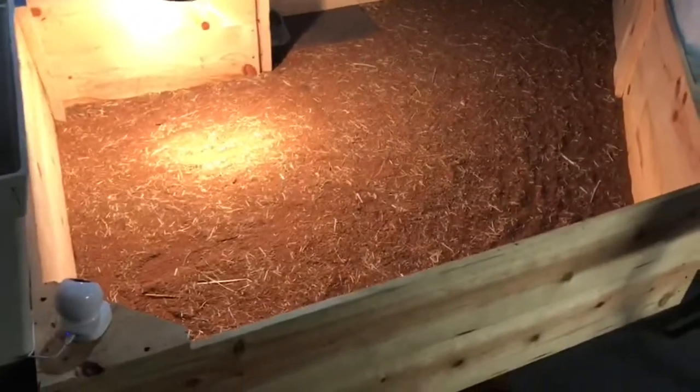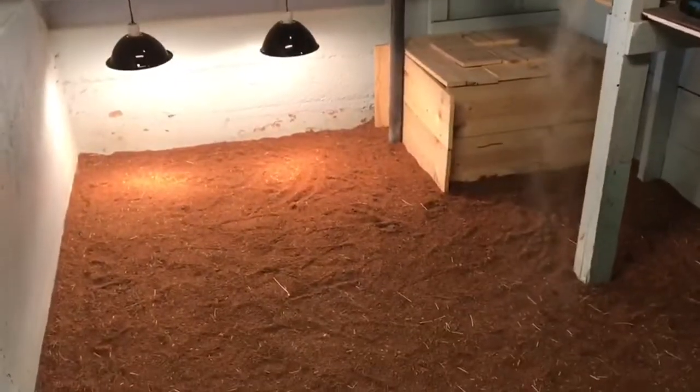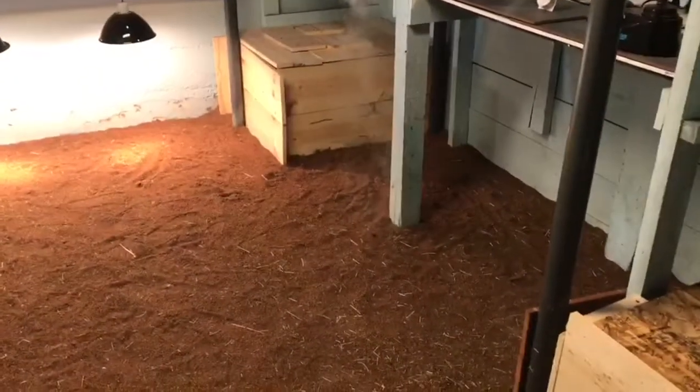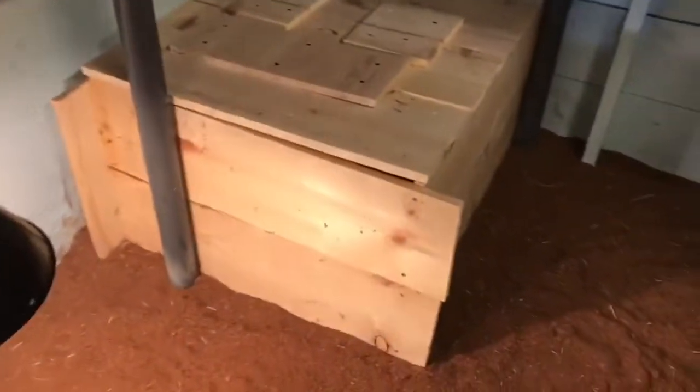I did add eco earth for the bedding — it's a little bit dusty but not too bad. They are outside right now, just getting everything ready for winter. We have a hideout box that they like, little doggy doors so they can go in and out and get their exercise.